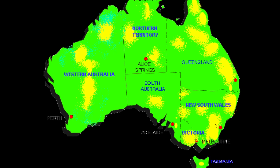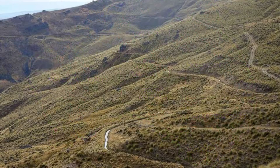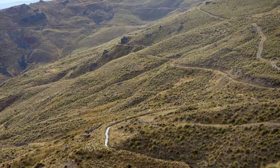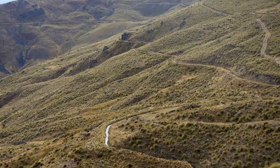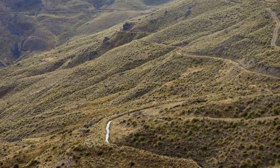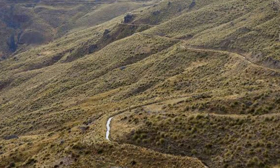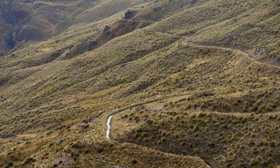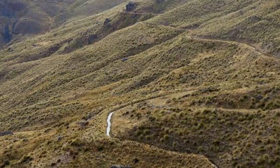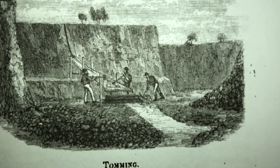In all the mining districts there is a large number of men engaged in sluicing, and they have cut water races or ditches for conveying water to their claims, of a combined length of two thousand three hundred miles, or just over three and a half thousand kilometres, at the cost of over three hundred thousand pounds, or over half a million dollars in Australian currency. The tom was the first to be introduced.